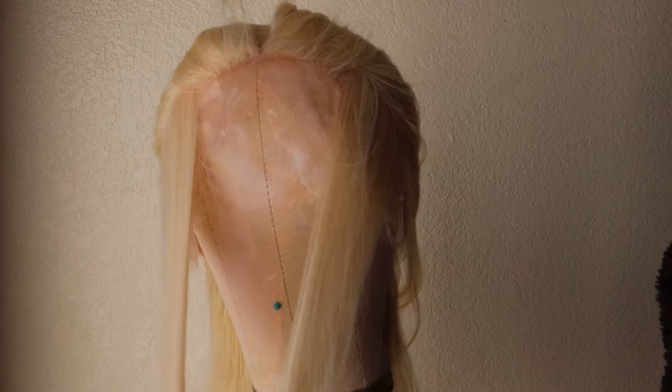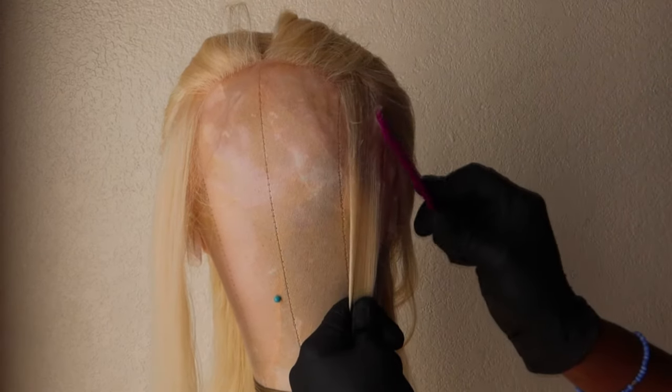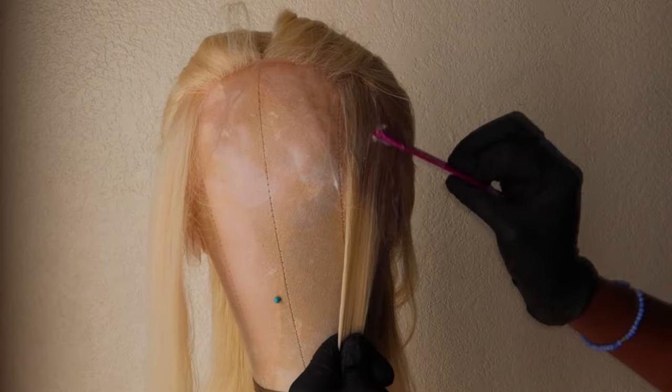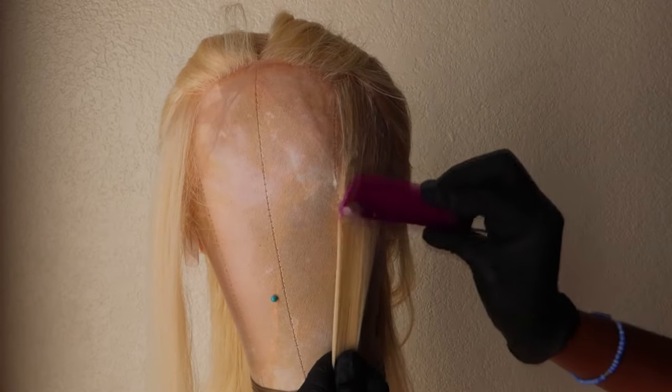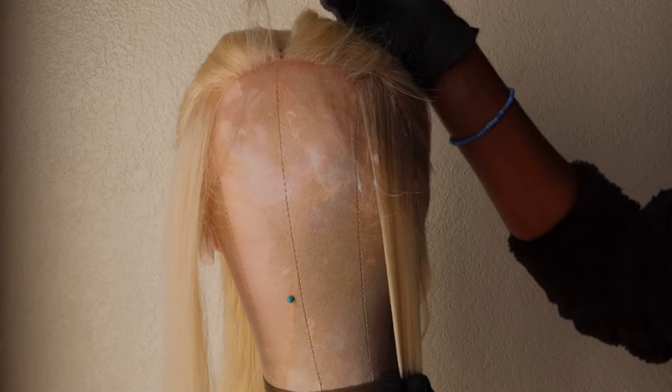I've sectioned off two parts. I wasn't really particular about it — I just grabbed two pieces and made sure they were somewhat even. To try and prevent the colour from bleeding onto the blonde parts, I'm going to apply a whole bunch of Vaseline all over the parts I want to keep blonde, up to about here. I'm also going to apply some Vaseline to the parting so that it doesn't stain very much.